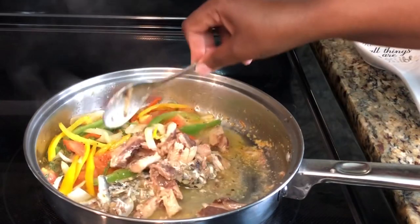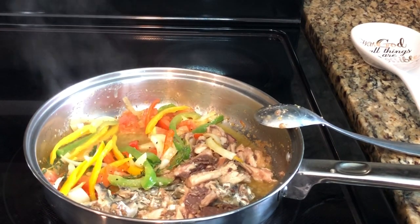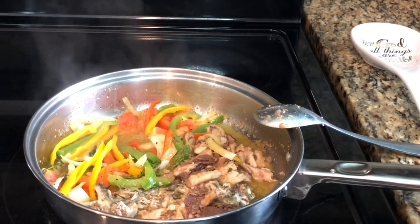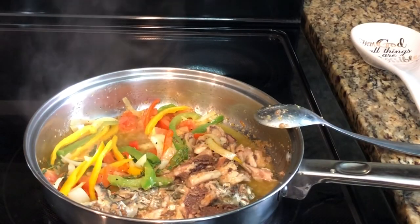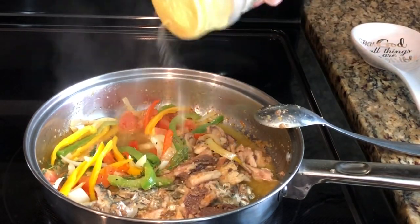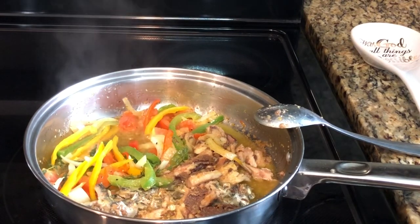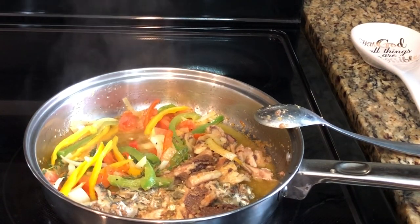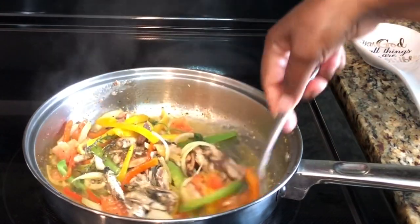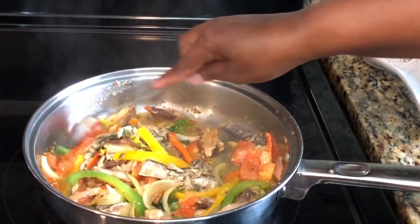Sardine is so good for you. It's high in calcium and protein. Because they're such small fish, there is low mercury in them — so it's even better than eating a big snapper. I did add a little more seasoning salt and some adobo. It has a lot of omega-3, vitamin B12, and is high in vitamin D. This is a healthy, healthy piece of fish to enjoy.